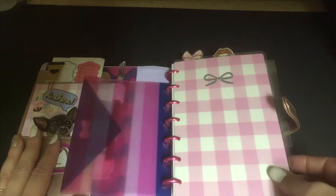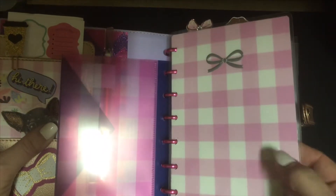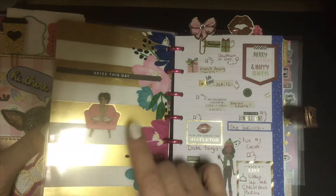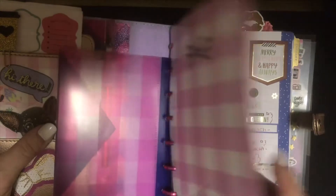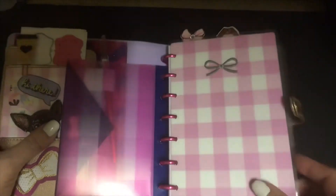This is the mini planner. I actually changed this — this is the inside, this is the outside — and I just put a washi over the 2019 and put my little girl there. I put this on the outside because I felt like it went better with my setup.